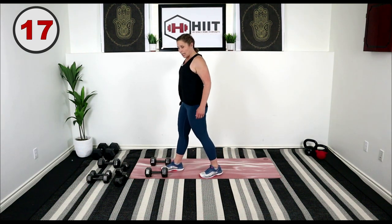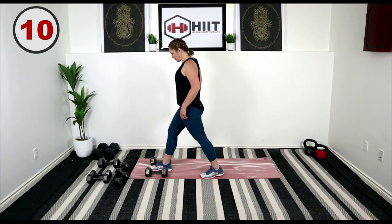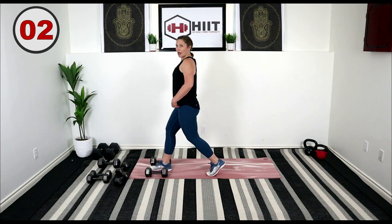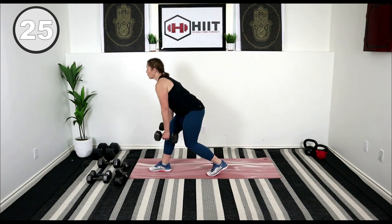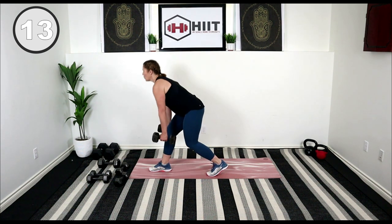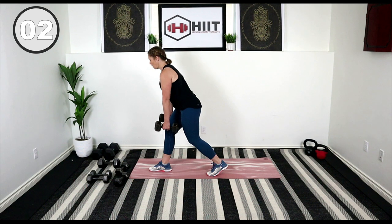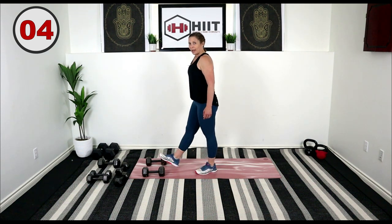We had our right leg starting out front. Getting ready to hinge in about five — keep the knees nice and soft. Here we go, hinge it down, grab those weights and lift. Press it down, shake out that front leg — rows on this side, so left arm is going to pick up that weight.